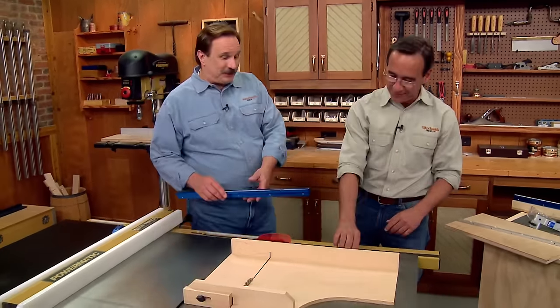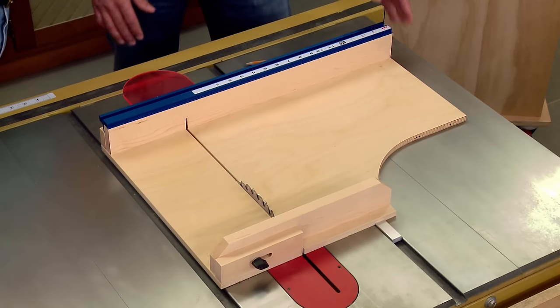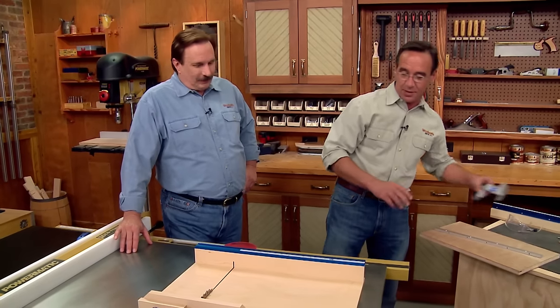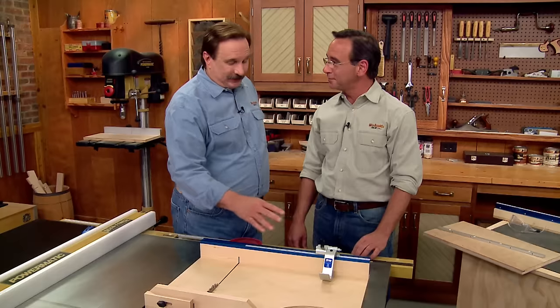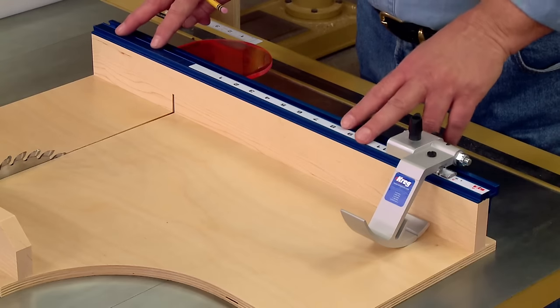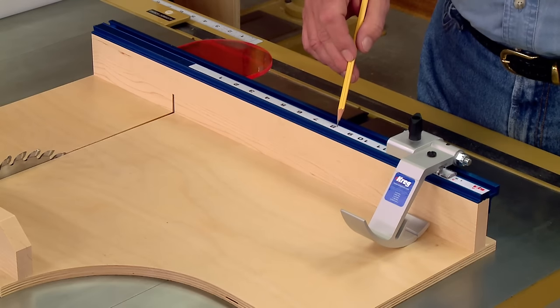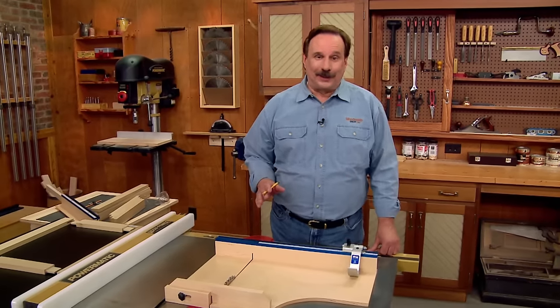This really is a nice jig, but it can work even better if we add this aluminum track system. It attaches real simply with just a few screws in the back side, and then you can add a flip stop for making repetitive cuts. I've got the aluminum track system mounted to the sled, and I've attached an adhesive-back measuring tape to the top edge of the track system. Then I've got a sliding stop attached.